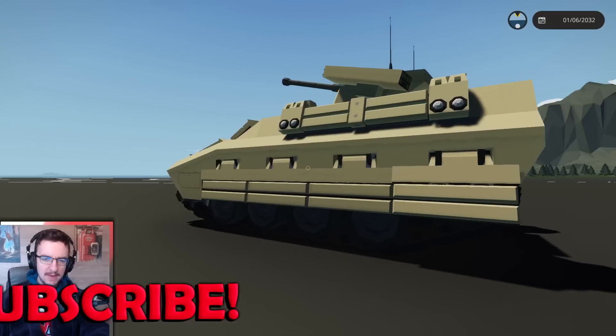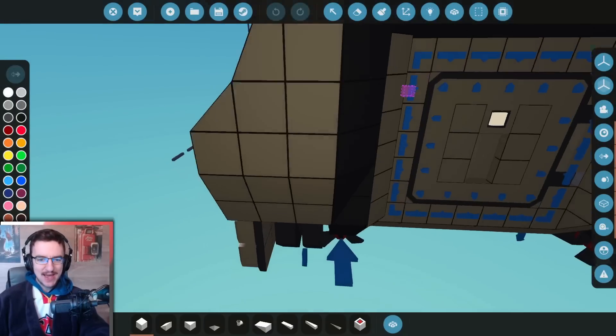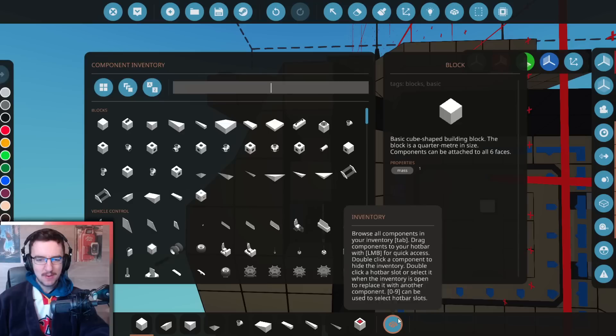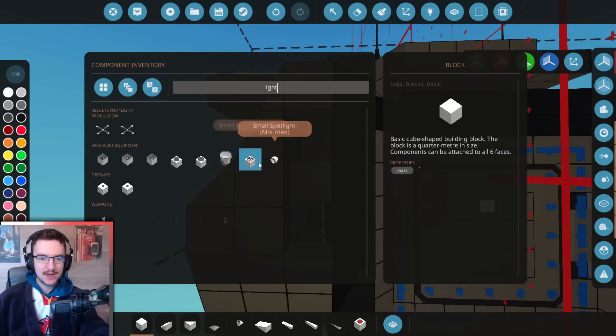I might also actually change this hinge from being on the side to being on the bottom, because a lot of you guys have said I should do that, so I probably will. Anyway, let's go ahead and get on with it. Starting out, let's go ahead and try and add some rear lights. That seems like the best option. I think we'll actually do it vertically — it might be a weird way of doing it, but we'll see. Lights — let's see if we can do this.